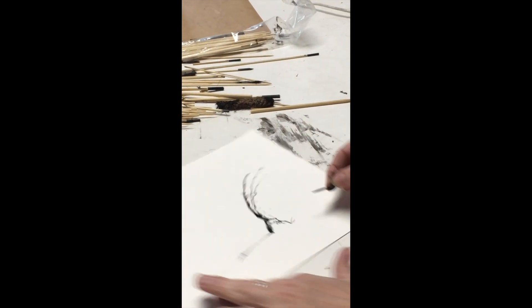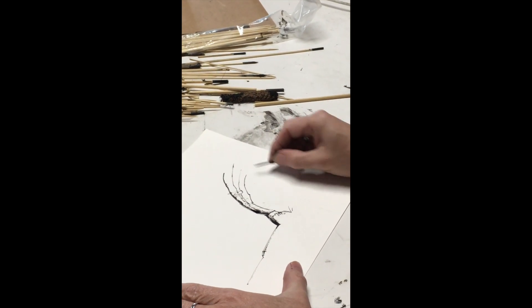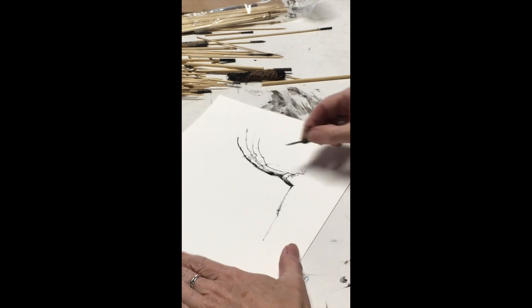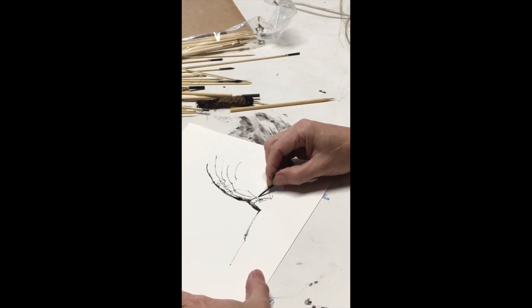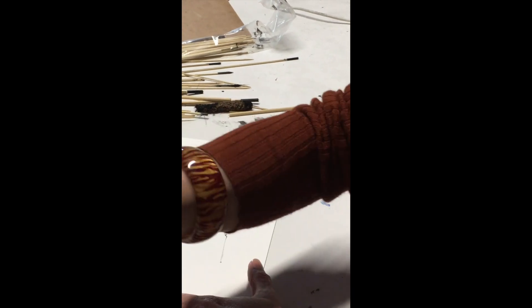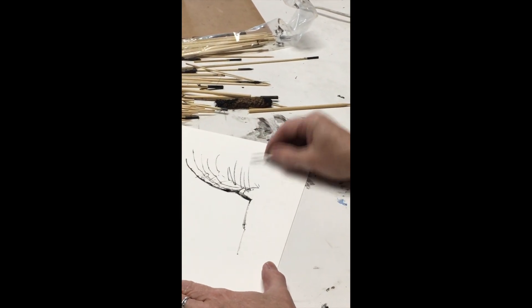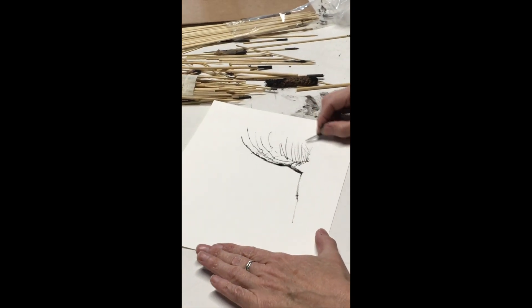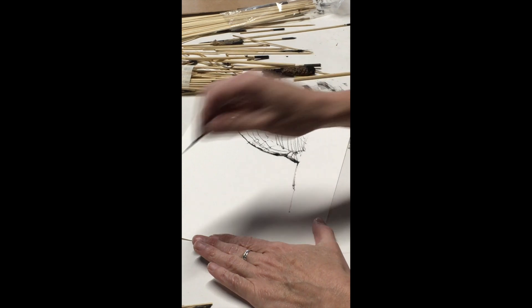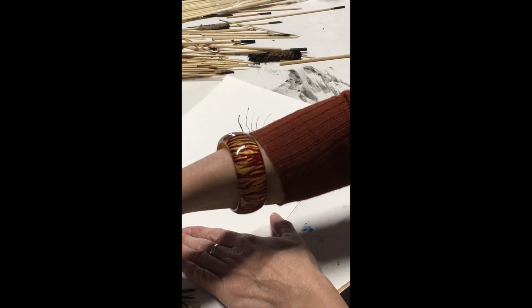The great thing about toothpick inking is it opens you up to being loose. Once you're inking with a toothpick, you no longer have expectations that the drawing is going to work — you're allowed to fail. That's where the toothpick is so refreshing: there's a built-in expectation that this may not work out, which for an artist who's always trying to do things right and get things really good, that really feels liberating.